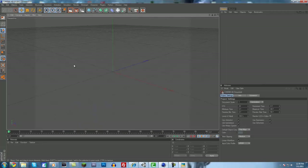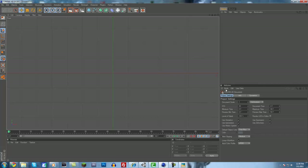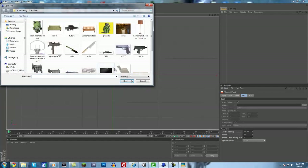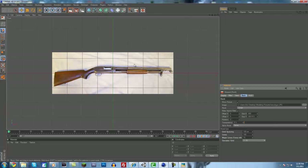You want to click on the scroll wheel — the middle button on your mouse — then come to the front view and click the scroll wheel again. That way you can load an image up by coming to Mode, View Settings, then come to the Back and load up an image. Find your trench gun right here, and now we have our reference image.